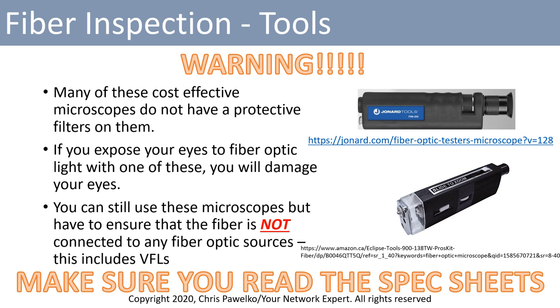Essentially what you're doing is magnifying the signal coming down that fiber. You can still use these microscopes with no problem, and a lot of people do, but you have to ensure that the fiber is not connected to any fiber optic sources. This also includes visual fault locators — even though they use visible light, they have signal strengths strong enough to damage your eyes. Please ensure that you read the spec sheets of the fiber microscope you're using and use it appropriately.